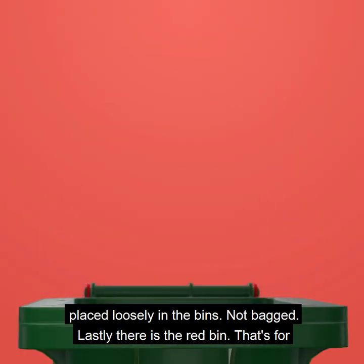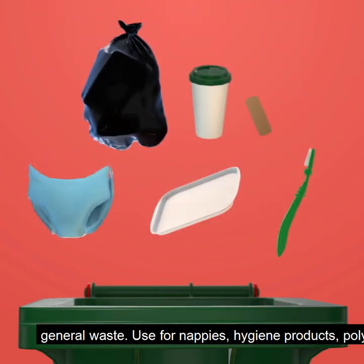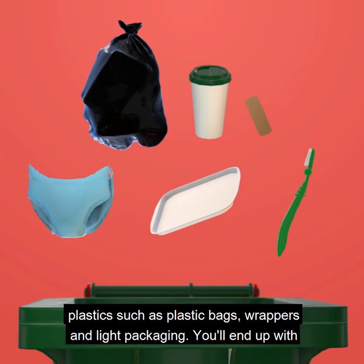Lastly, there is the red bin — that's for general waste. Used for nappies, hygiene products, polystyrene, meat trays and soft plastics such as plastic bags, wrappers and light packaging.